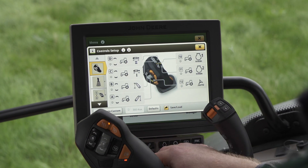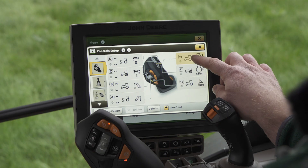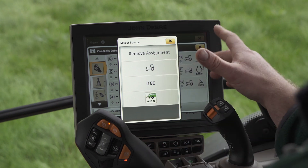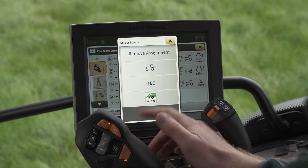Inside here we get an overview of the Command Pro joystick and what functions are already assigned to the joystick. I'm going to choose button 10 today. Once I select button 10, it shows me the applications where I can take assignments from.